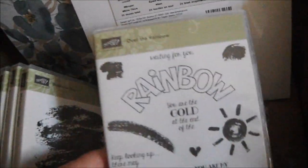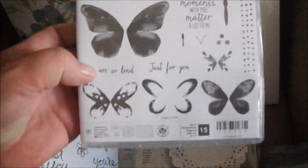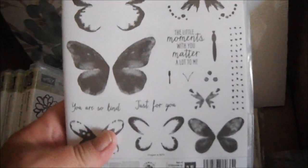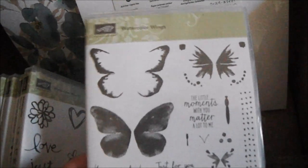This one's called Over the Rainbow — I cannot wait to play with this one, I've seen so many cute projects with it. Then I got Watercolor Words — you can see a watercolor theme going on here. And then Watercolor Wings — I cannot wait to play with this. My upline Patty Bennett did a video on her channel with coloring tips for these butterflies, and I'll link it down below.